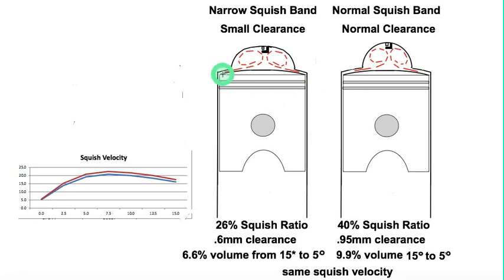As the piston squeezes that air and fuel out from that space, it runs into the opposing flow and causes it to go up and swirl around. What I call the swirl effect is how effective that squish is at creating that swirl.